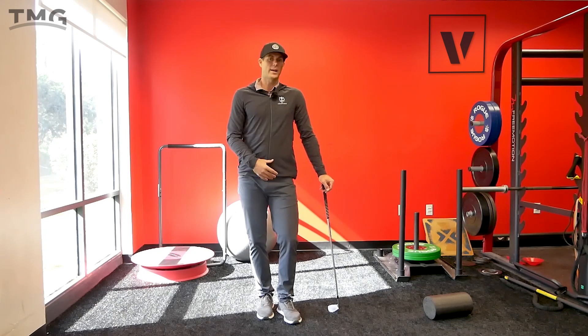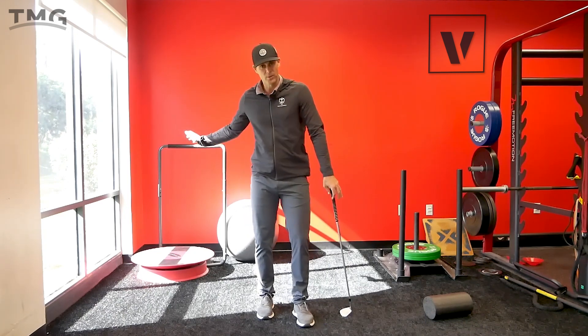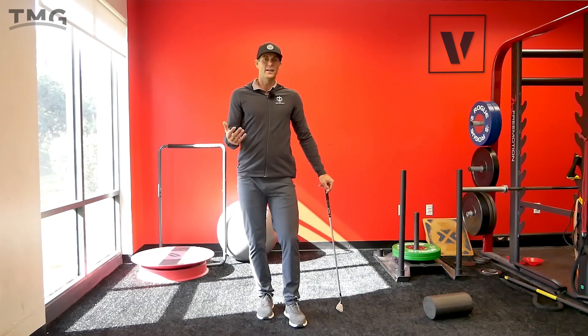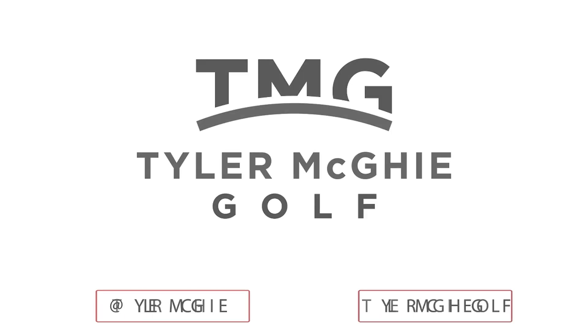Give that one a try — definitely go slow and don't put too much tension on that band at the start. It will wake up some muscles if you're a player who's been getting too much lateral movement in the downswing and moving into the ball too much. If you need any more help with your game or want to book a lesson, check the description below — tylermuggliegolf.com.